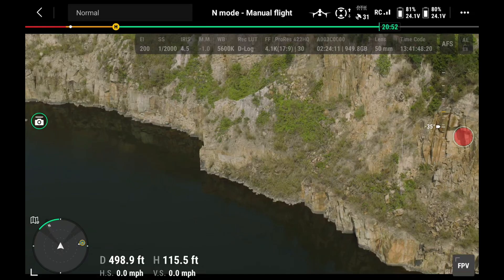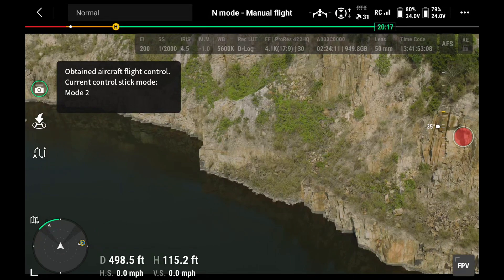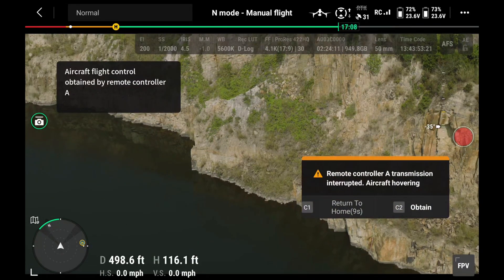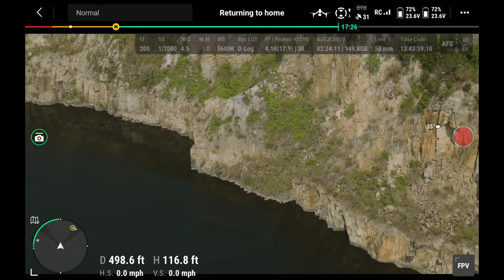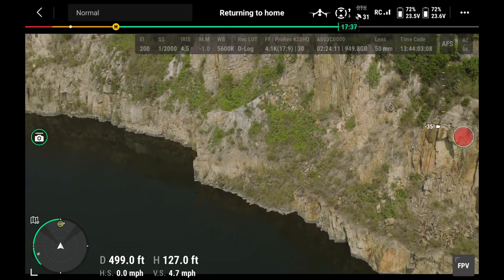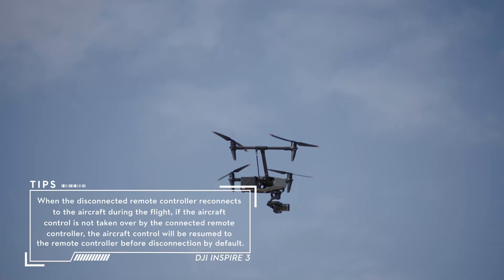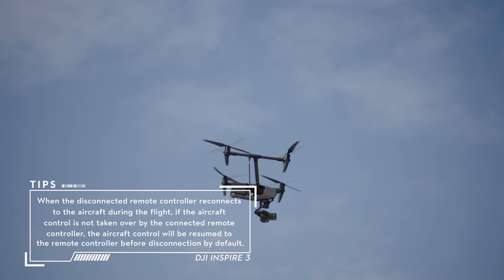An aircraft control transfer mechanism will be triggered if the remote controller with aircraft control is disconnected from the aircraft. The connected remote controller will receive a notification that the pilot may manually take over aircraft control. If the pilot chooses not to take over, or does not choose either option within a specified time period, the aircraft will automatically perform the failsafe action.